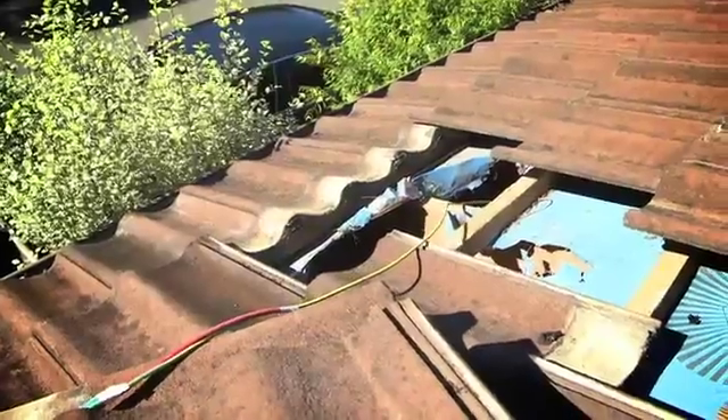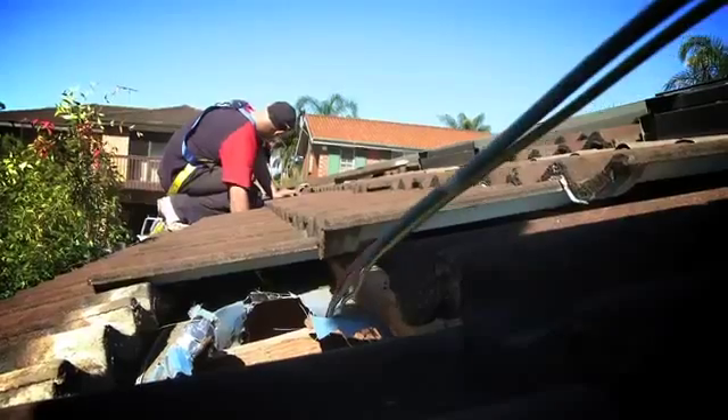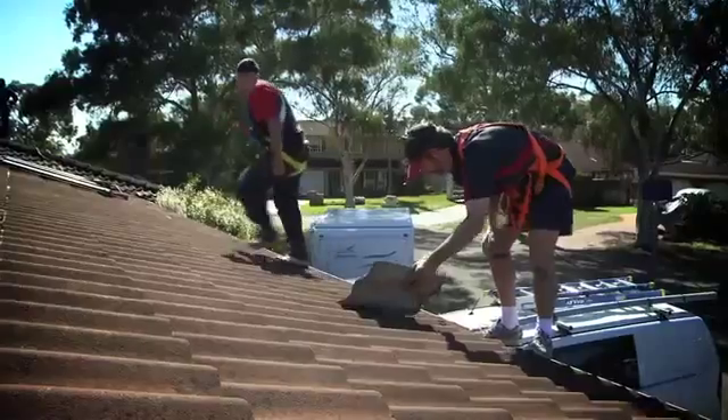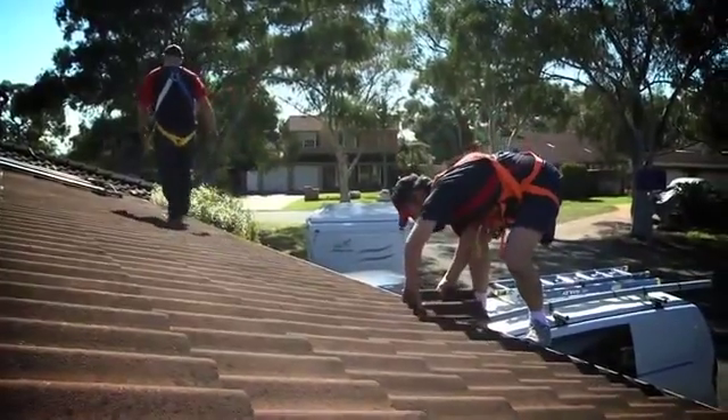Once I get to the corner down at the bottom here, I will have to get inside the customer's house through their manhole and run the rest of the cable around to our exit point underneath the panel.